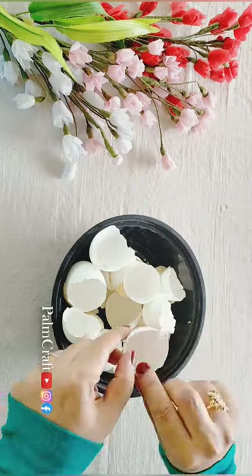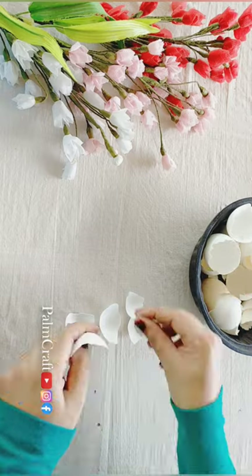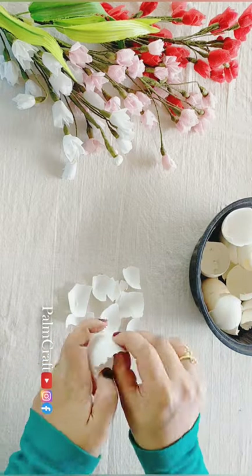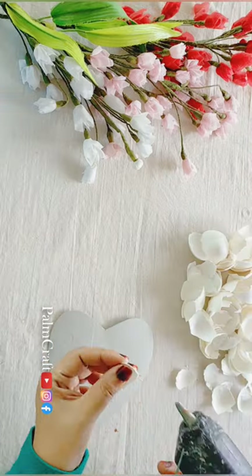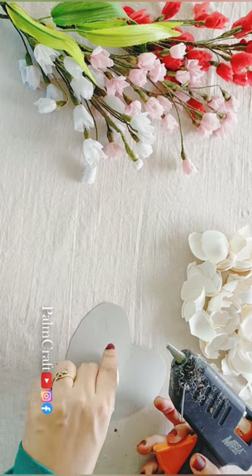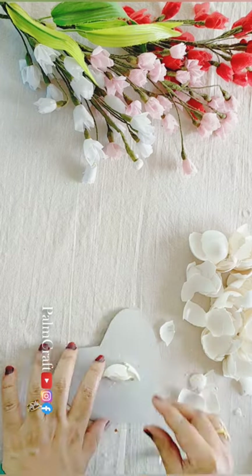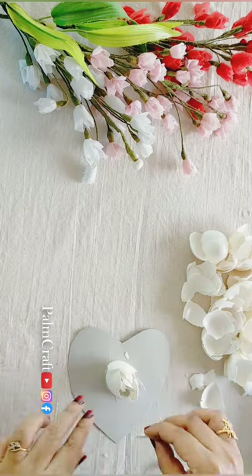I will cut a little bit of the wall and a little piece of the paper. I will cut the paper and put the glue. I will put it in the paper and cut the rose.